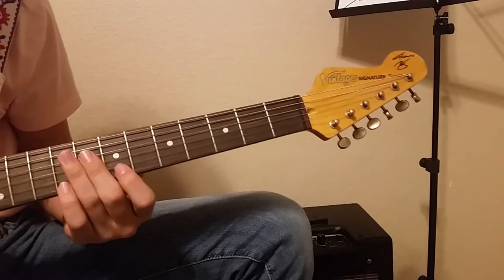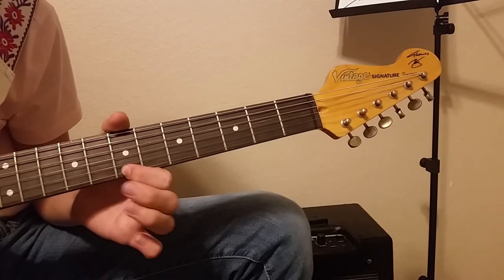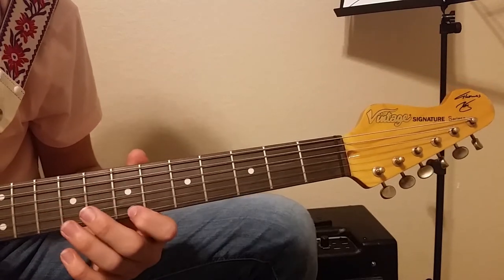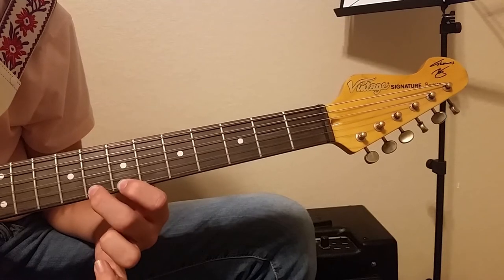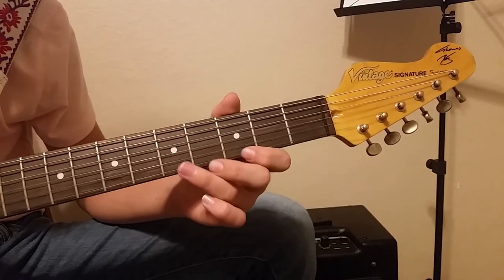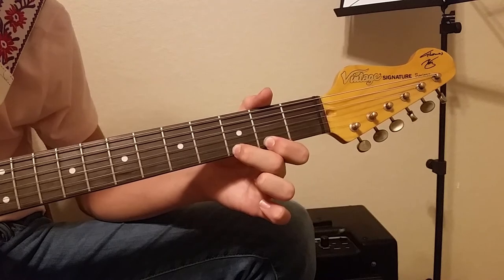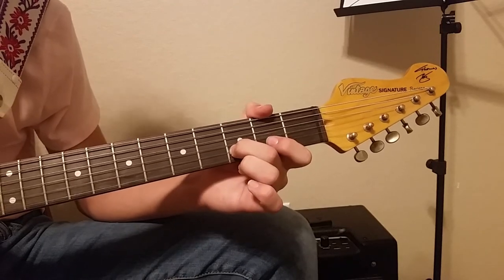Next we're going to play on the high E string, ninth fret, and hammer on. Then we're going to play on the high E string, seventh fret, and hammer on to the eighth. Then slide down to the fifth fret and hammer on to the seventh, then slide down to the third fret and hammer on to the fifth, then slide down to the second fret and hammer on to the third, and then pull off. Then play twice on the B string, third fret, and then pull off.